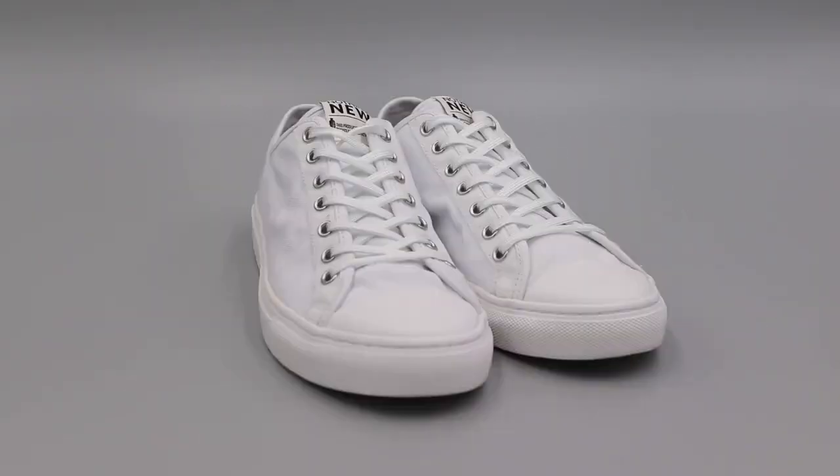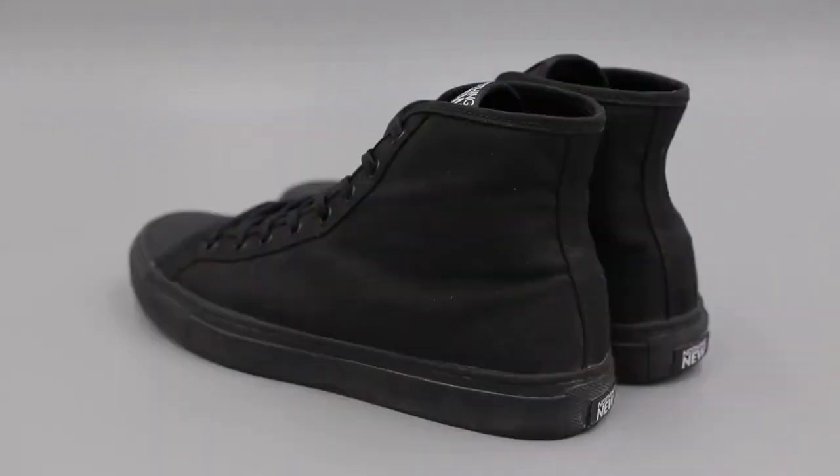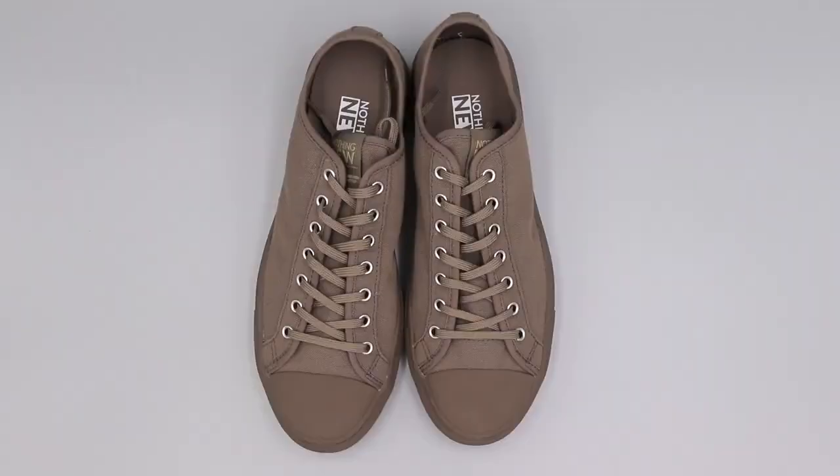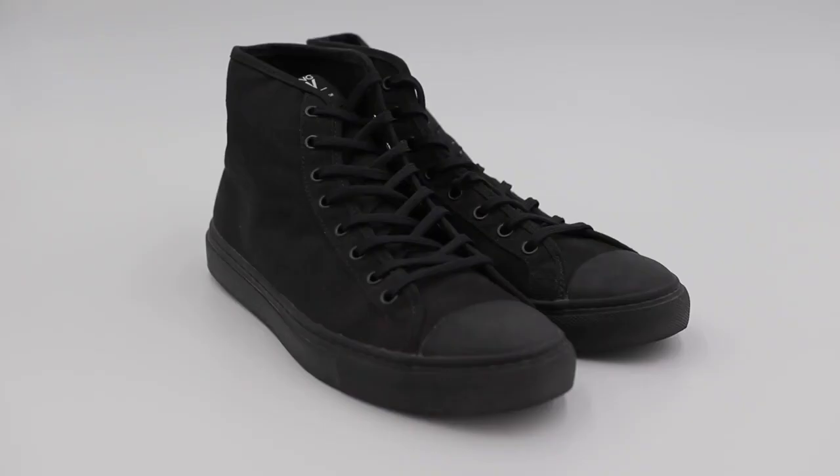As you can see as well, they come in multiple different styles and colors, and this isn't even all their selection. They have a bunch of different ones from high tops to low tops. They also have leather shoes and all the above.